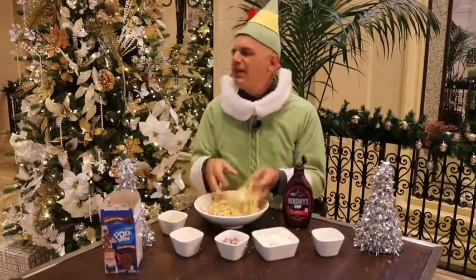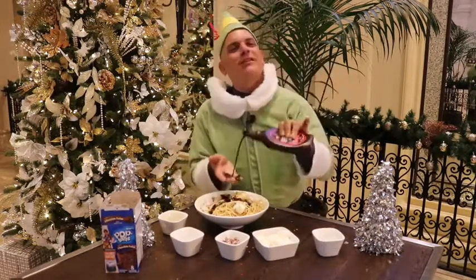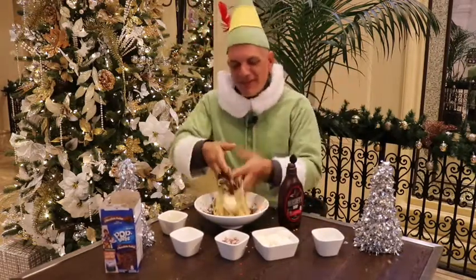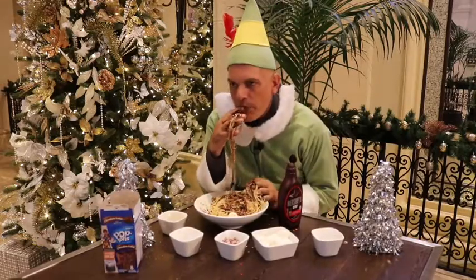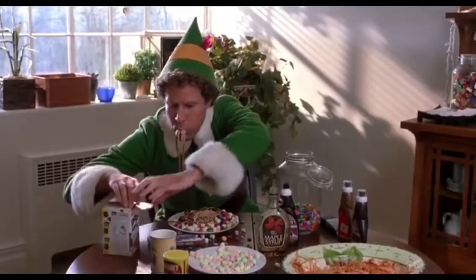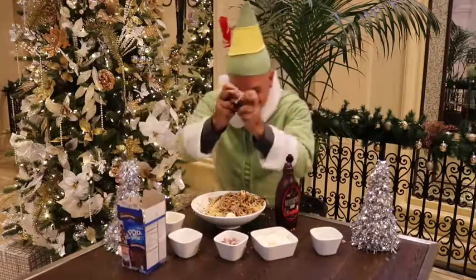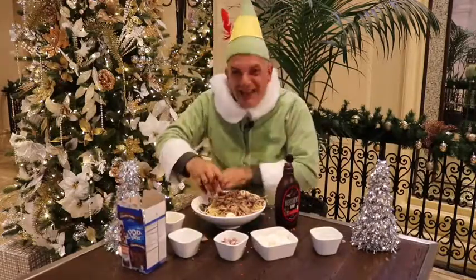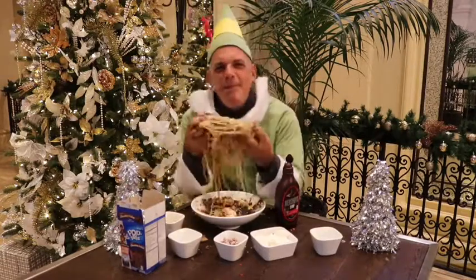Oh man, it was so good. I would love to have... Wait, did he mix it first? I think he added chocolate syrup. Hold on, can we flip back to that scene for one second? Yeah, that's it — how could I forget the Pop-Tarts? The best ingredient that goes inside your elf spaghetti. The best.